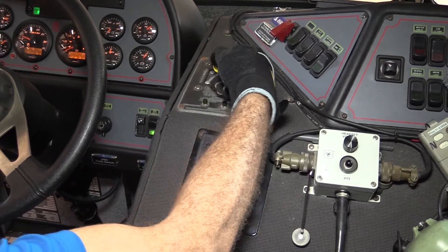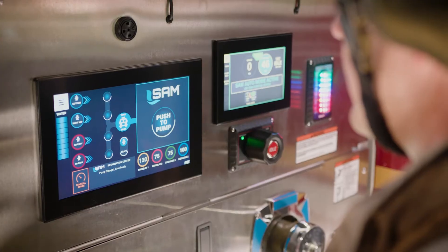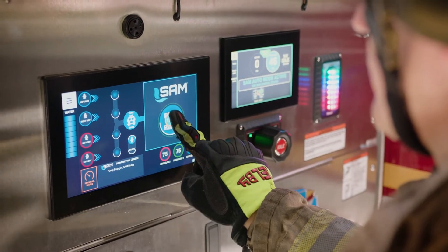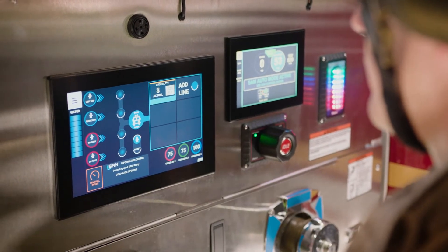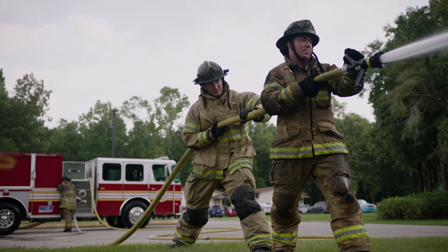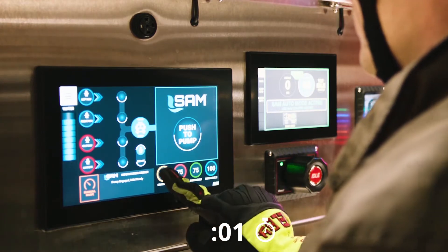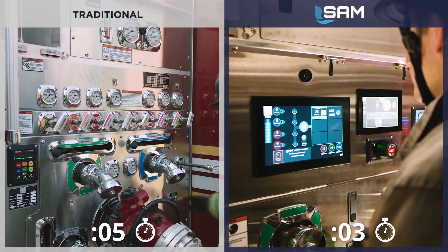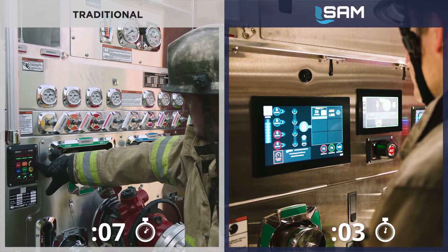As soon as the pump is put in gear, SAM automatically opens your tank to pump. To deploy your first attack line with SAM, slide the quick set to charge the line to the preset pressure. SAM slowly charges the line, then increases line pressure and maintains it. One swipe of the quick set with SAM replaces the traditional sequence of opening the tank to pump, setting the governor pressure, and opening the discharge line.